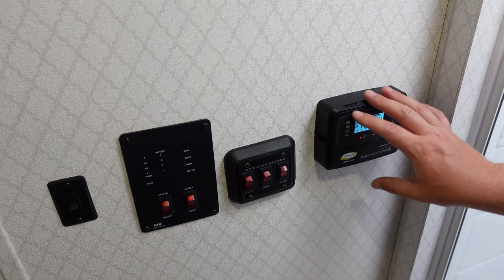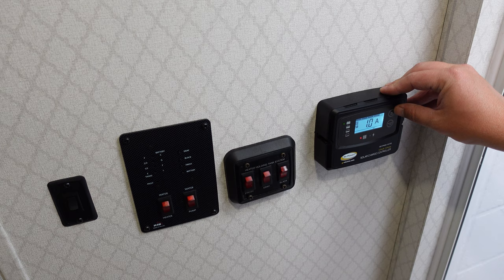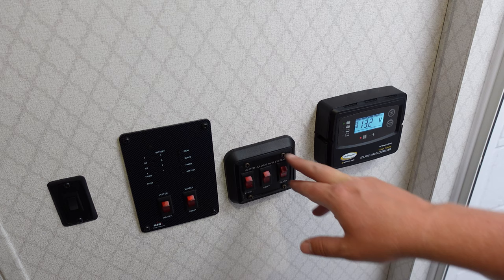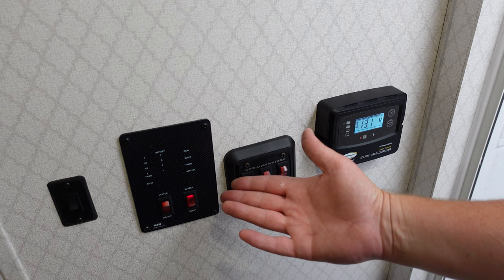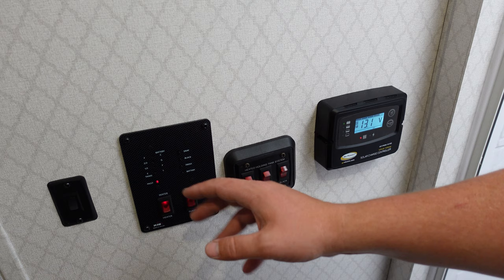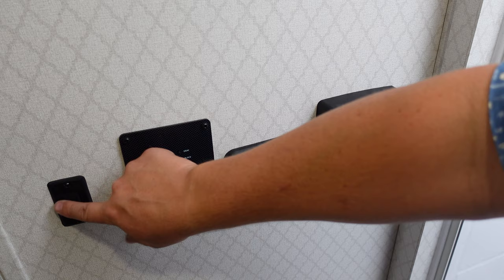Let's check out the control panels. If you have solar like I do — it came from the factory this way — this is your solar controller. It tells me my batteries are fully charged at 13.2 volts; right now I'm charging at one amp, which makes sense since there's no sunlight hitting the solar panel anymore. I've got a heated holding tank system — that's the cold weather package, pretty much standard on these. It keeps your fresh, gray, and black tanks from freezing in below-freezing temperatures. This is where I turn my water pump on, and this is where I turn my water heater on — make sure you actually have water in your water heater, otherwise you'll trip that breaker I told you about. Gray tank, black tank, fresh tank — one third and battery is full. This unlabeled switch is the light switch for the bathroom.